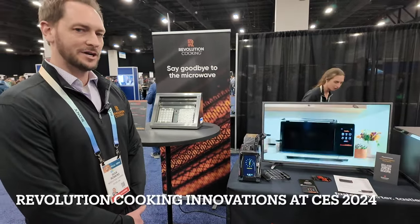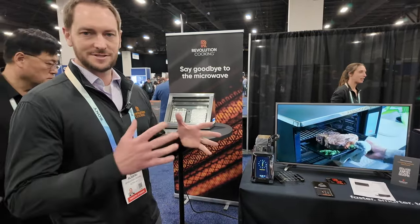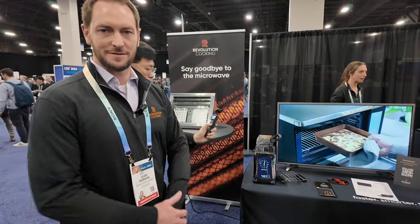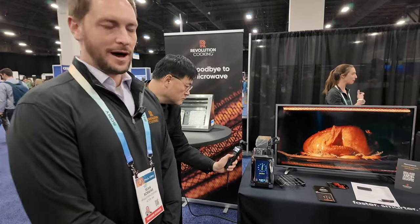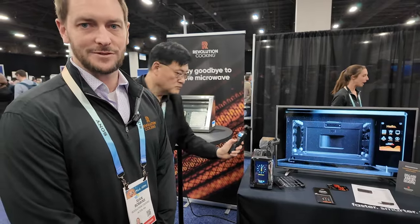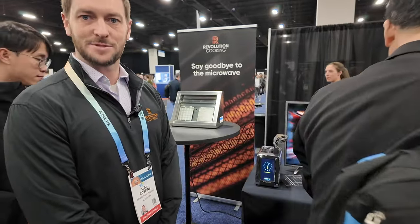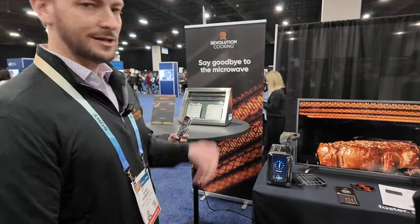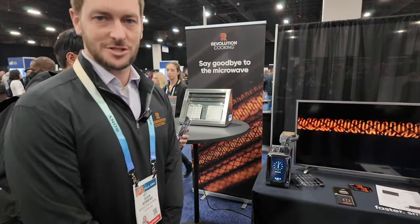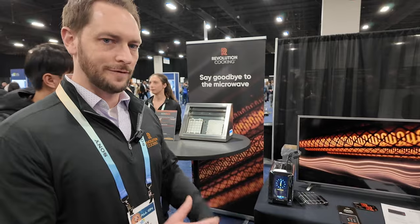Our technology is called Instaglow — it's a much faster electric heating element. If you look at wall ovens, countertop, toaster ovens today, they almost all use a technology that's about a hundred years old called a cal rod. It's very slow — you have to preheat your electric oven for 15 or 20 minutes to get up to temperature. Instaglow reaches its full temperature in just a few seconds, and that's the technology inside all of our products.